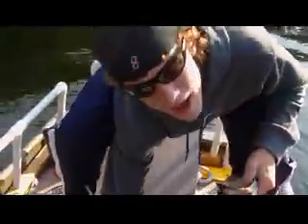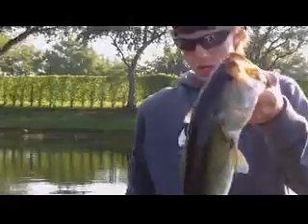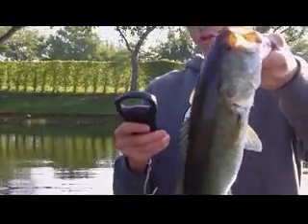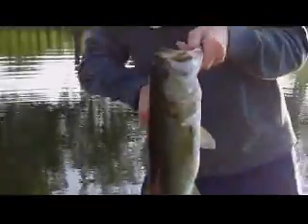Next time I'll show me using the frog, like how I work it and everything. But honestly, I did not expect that fish. This is a bedding fish. I triggered him on top of the water. Look at that gut. What do you think this thing is? I'm guessing 3.5... I'm guessing 4.